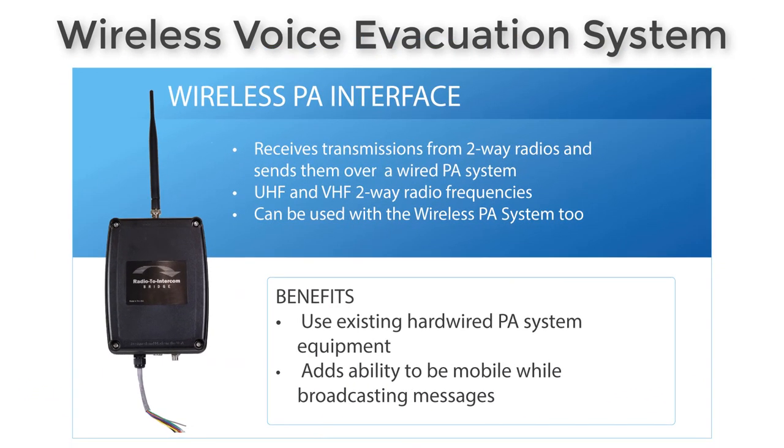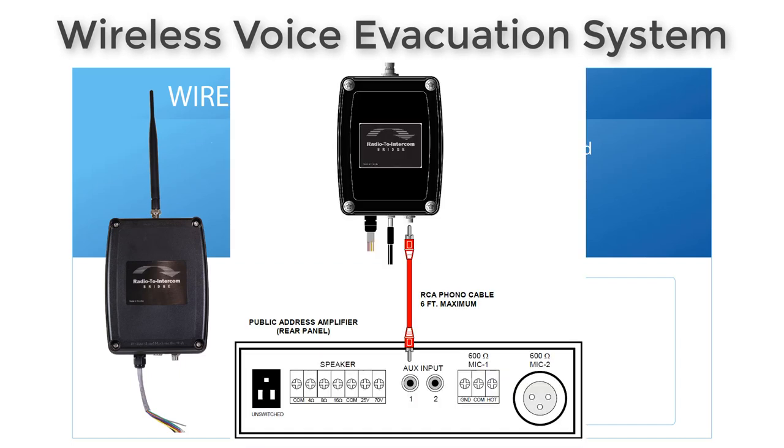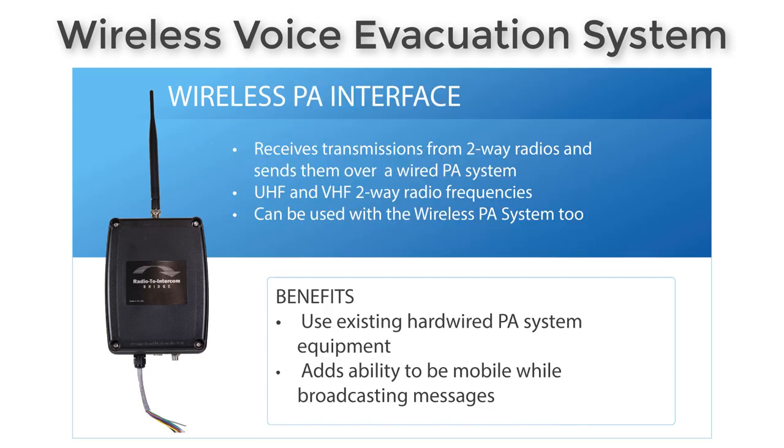If you've already got a wired PA system, we have a wireless PA interface. This connects directly to your wired PA amplifier — to the back of it — and allows receiving messages from a VHF or UHF two-way radio, which then broadcast out over your wired PA system. You can mix and match: if you've got areas not well covered by your wired system, you can use our wireless PA as well.